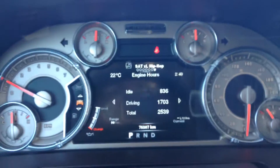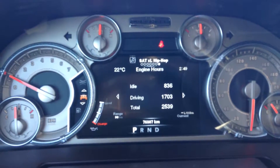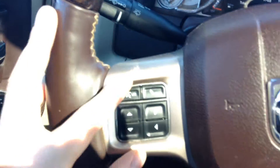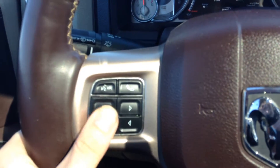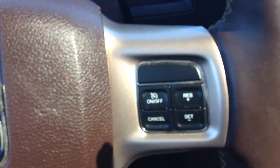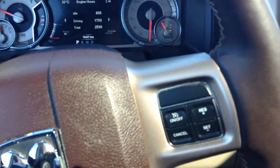Very nice display — tells you everything that's going on. 76,000 kilometers on this vehicle as of right now. Bluetooth controls — you can go through all your radio control settings here as well on that side. On this side is your cruise control settings, so if you don't feel like using your foot, you can just cruise along the highway. Makes a very nice option.